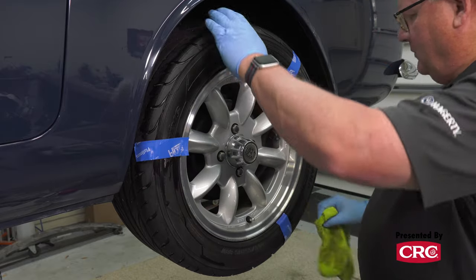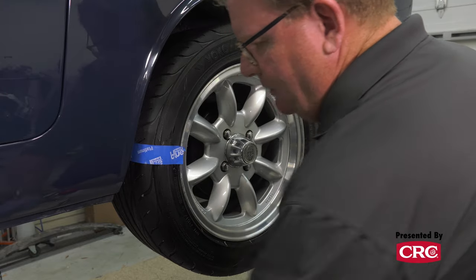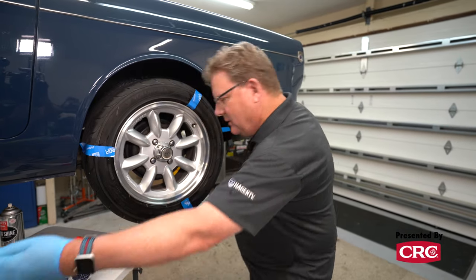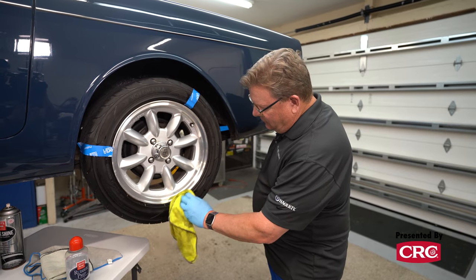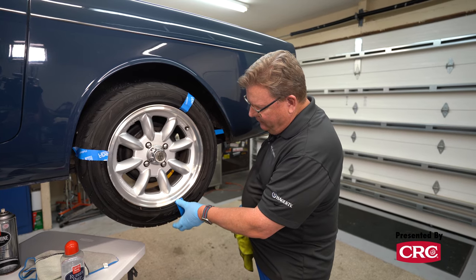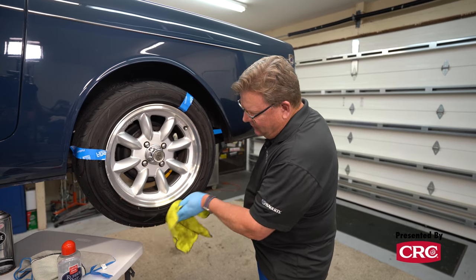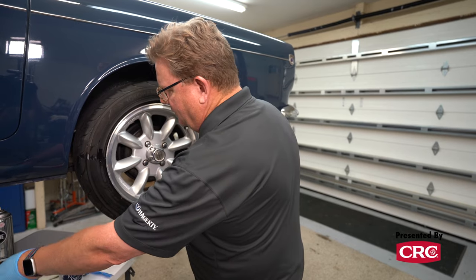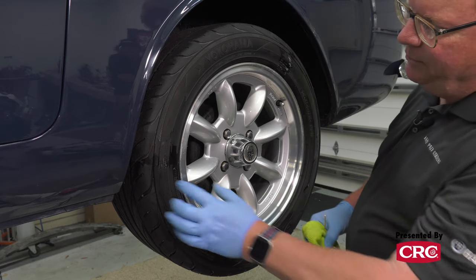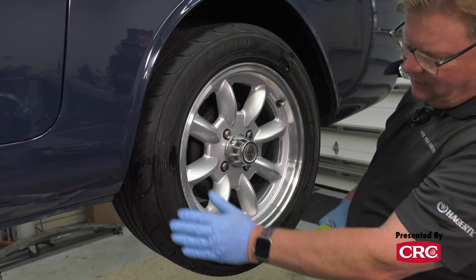Now we've gotten this far - let's go back to our original section with the rubber prep. You can really see there's a marked difference here between where it hasn't been done - it's very, very brown - and then as you move into the tire, it's nice and black.